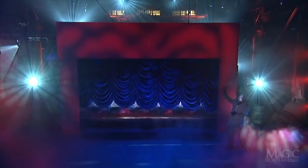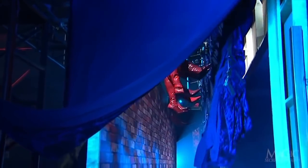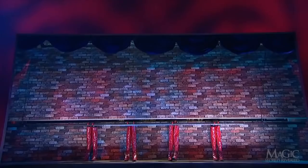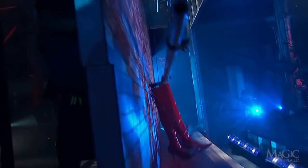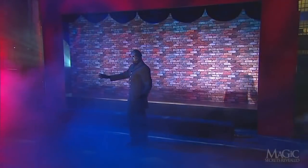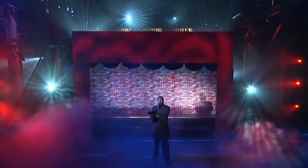Just a split second before the curtain rises, the trick wall is closed and the pipe is raised, taking the boots along for the ride. Without the curtain in place, this is what the audience would see — not very magical. All that's left for the magician to do is take the credit for a job well done by his assistants.